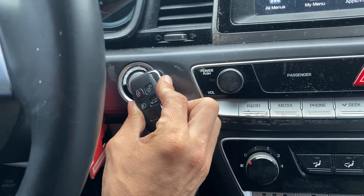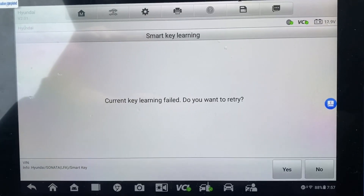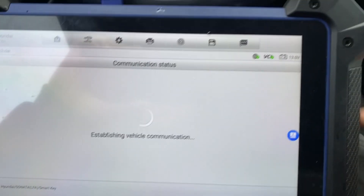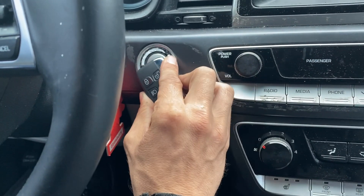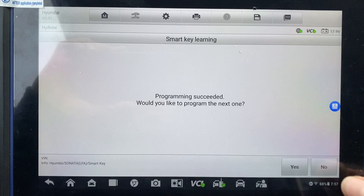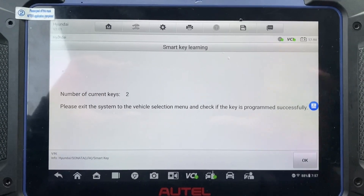One, two — here we go. Programming succeeded. No more. Two keys. Very good.